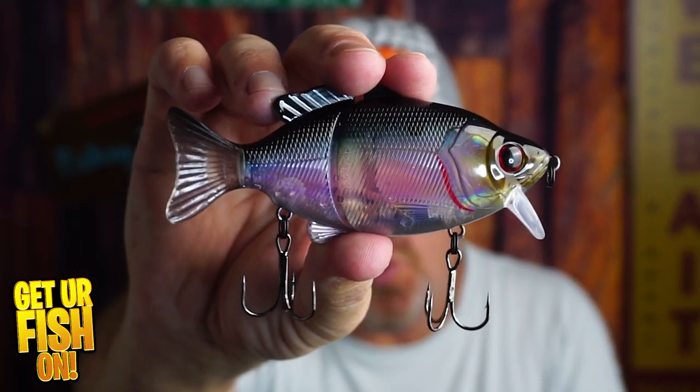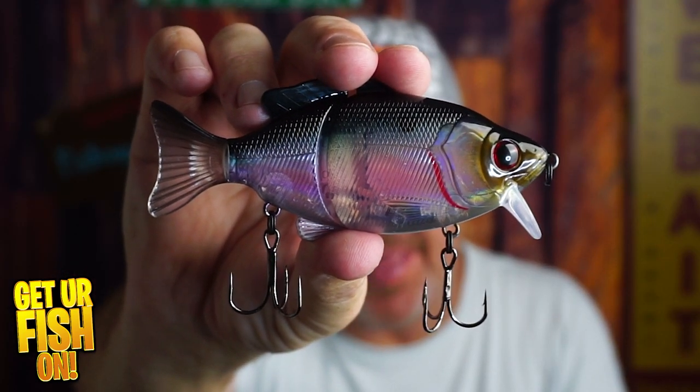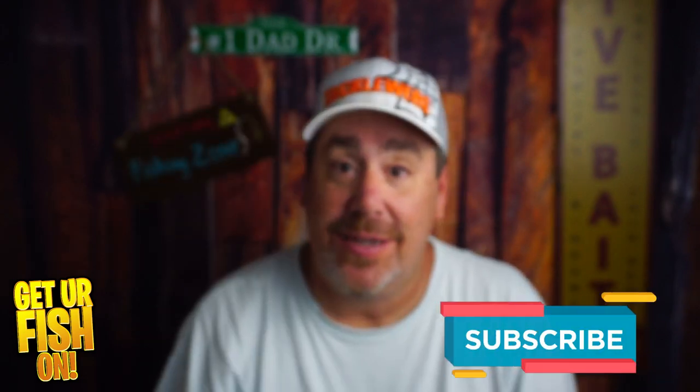From what I can see, it's only available on Amazon from our boys at Thunderhawk Lures. It's their four and a half inch Wake Gill Hard Plastic Bait. If you like this kind of content, click that subscribe button and thank you.